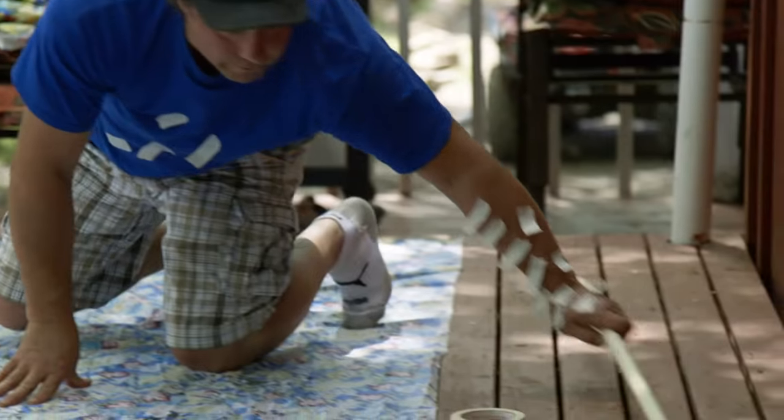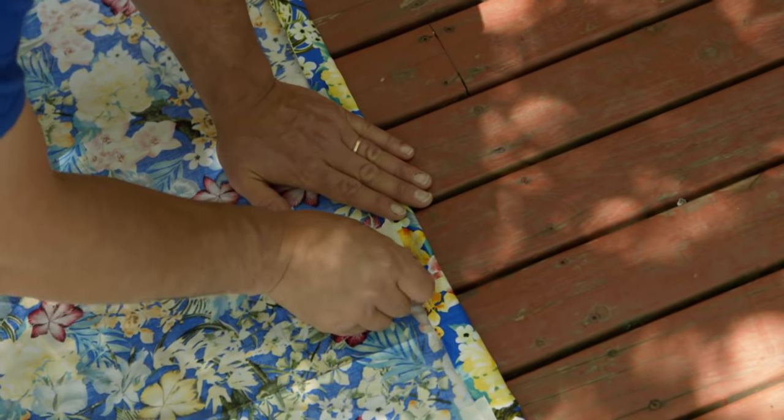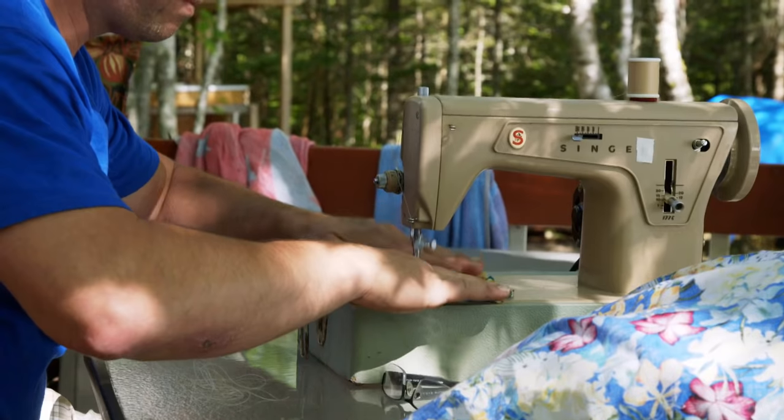I'm just getting ready to sew up a shower curtain for the beach wagon. I'm just going to fold the material over and give the bar a place to go, and maybe put a couple edges down the side so it doesn't fray.